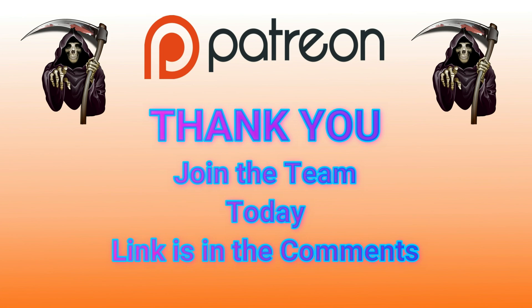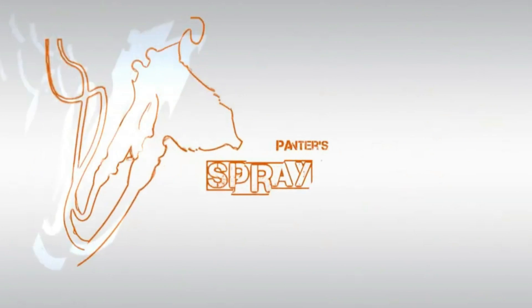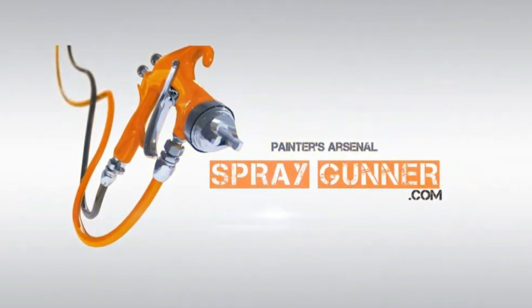Thank you for following my videos on YouTube. Join the team today — you'll definitely be helping me out. The link is in the comments. I would love to have you as a Patreon team member. Thank you so much for joining me today here on Diecast Graveyard. We had a great build and it was a lot of fun. Please check out SprayGunner.com. Also check out the Redline Shop — they've got all the parts you need to do your restorations on your Redline-era cars. Again, thank you for joining me today. My name is Paul with Diecast Graveyard. Thank you so much and have a great day.